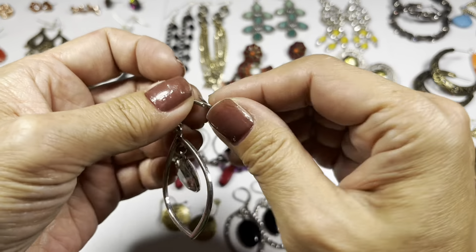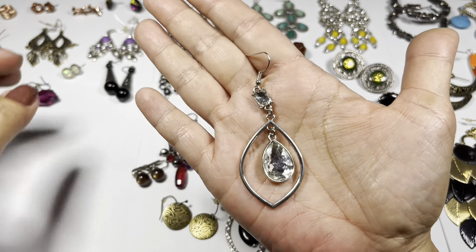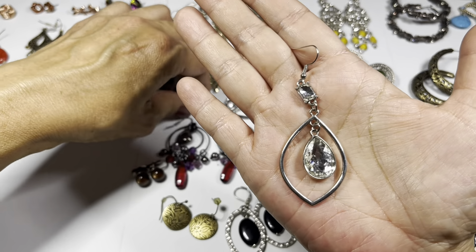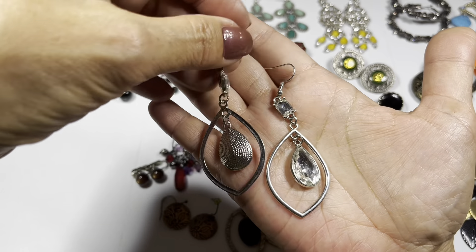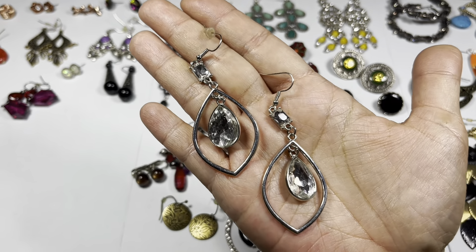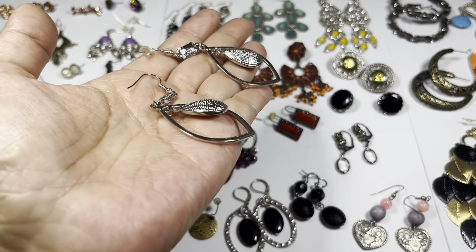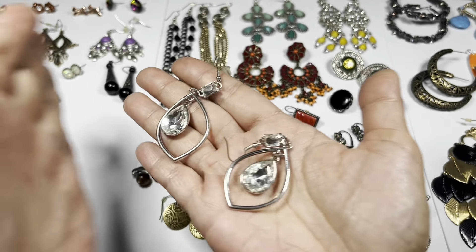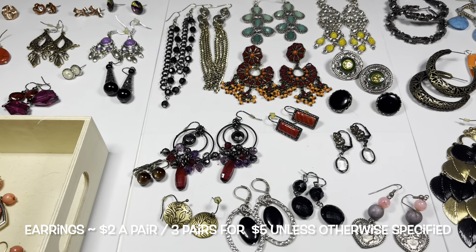This next one is really sweet too. It is a silver tone hoop drop earring with a large teardrop rhinestone on the bottom half and a rhinestone on the top as well. They're not flat. Very nice, very nice condition.